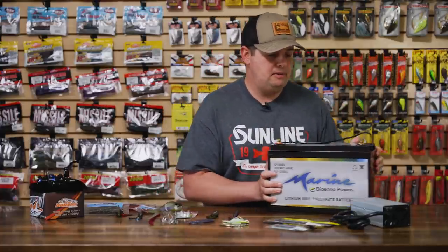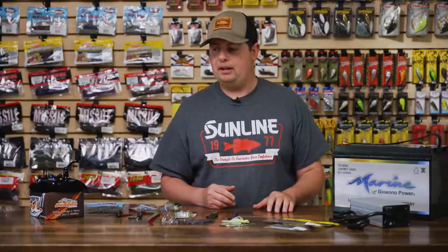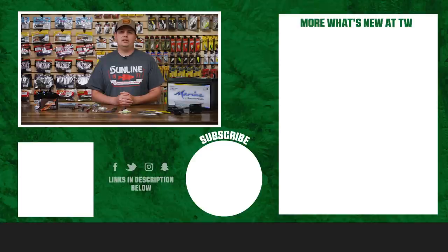Make sure to check those out. If you've got a new boat and want maximum performance out of your trolling motor and electronics, the Bioeno lithium batteries are the way to go. Thanks for tuning in to this week's episode of What's New in Tackle Warehouse. For more information or to purchase any of these products, click the shop link in the description below. If you enjoyed this week's video, hit the like button, subscribe to our channel, and let us know in the comments which one of these products you're most pumped about.